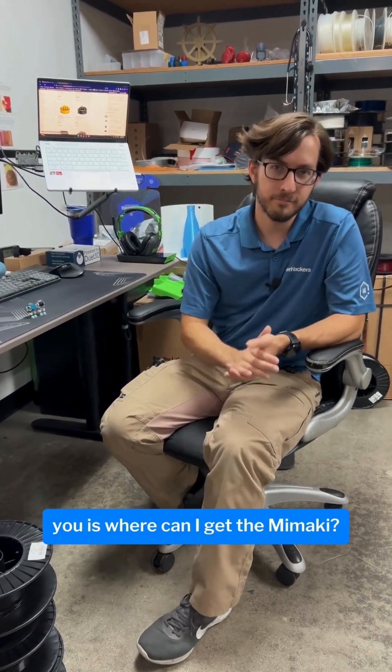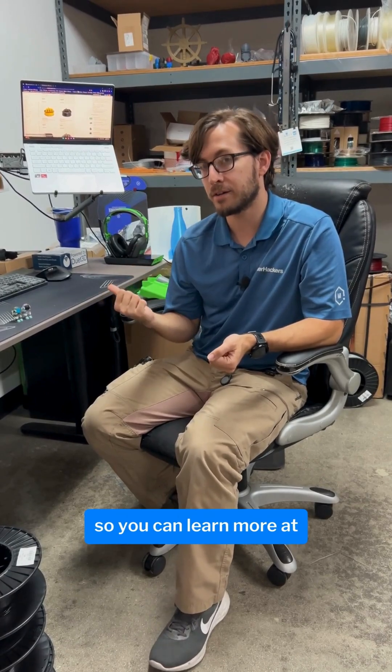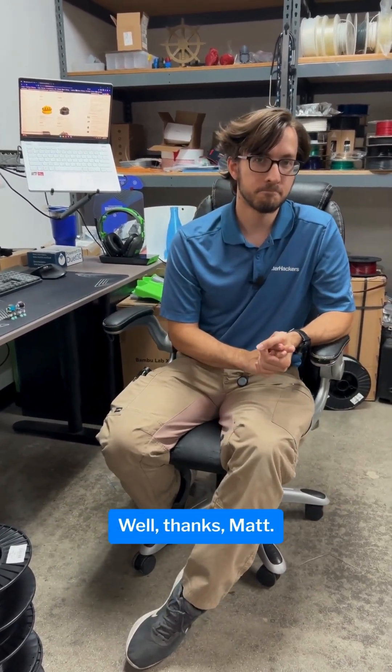The last question I have for you is: where can I get the Mamaki? You can get it right here from us at MatterHackers. You can learn more at matterhackers.com. Thanks Matt. You're very welcome.